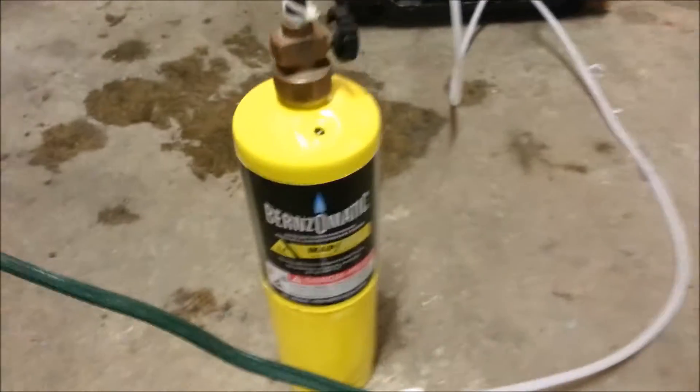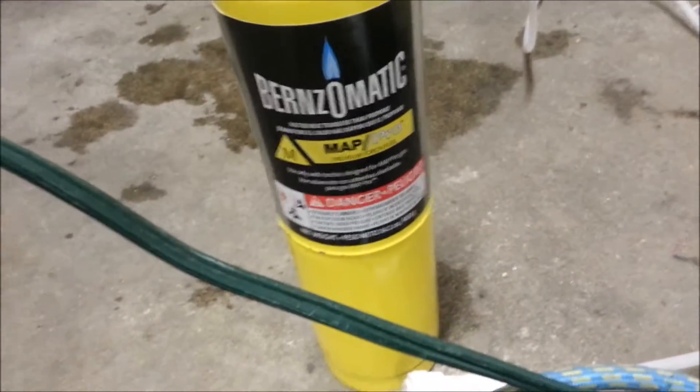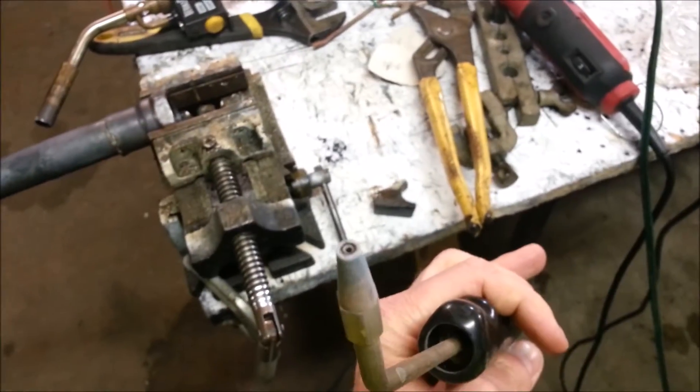I finally got the heat I was needing. I had to go with some map gas. Now people tell me this isn't the old map gas — that was actually the trade name. I don't know what this stuff is, but it does seem to burn hotter. I also had to go to a bigger torch. The micro torch in all its fury just wasn't pulling this job off.